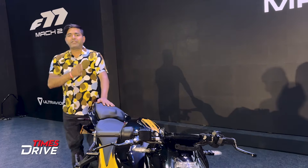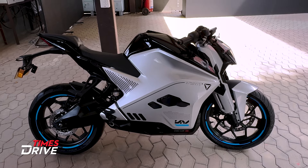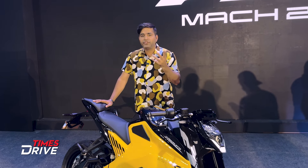Coming to the price — the base original variant's introductory starting price is ₹2,99,000 ex-showroom. The top variant, which offers 323 km of range, is priced at ₹4,00,000.